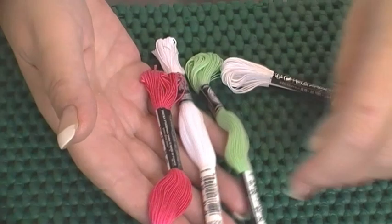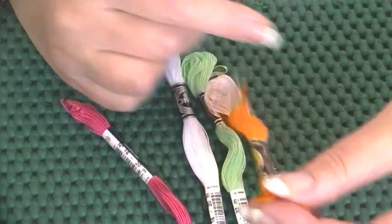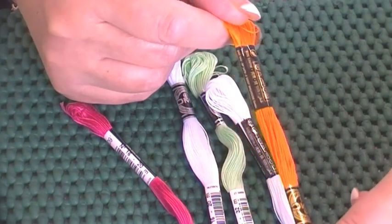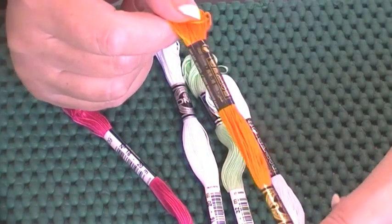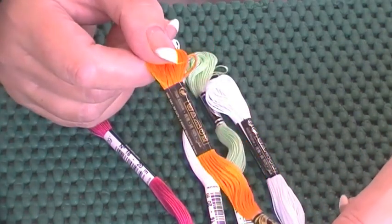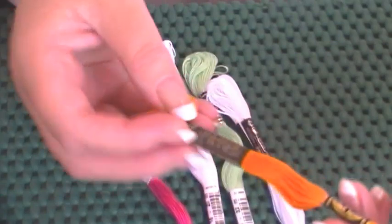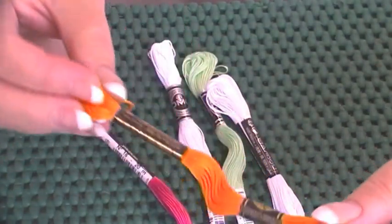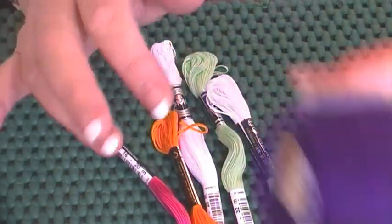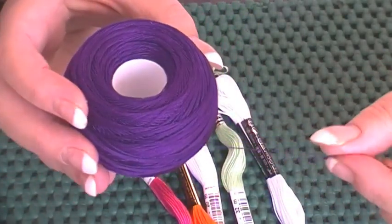Stranded cotton I do use, but not as much. This is just six-stranded cotton — you can get DMC or Anchor. I use DMC for no particular reason; if I could only get Anchor I'd be happy with it. I don't think there's much difference between them, but if you're collecting a lot of colors it's easier to stick with one brand. If I run out, it's easier to just buy DMC color 741 than to figure out the Anchor equivalent.